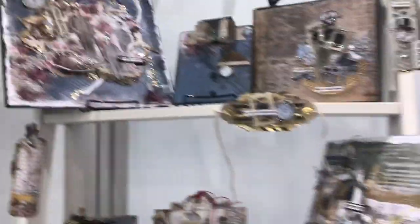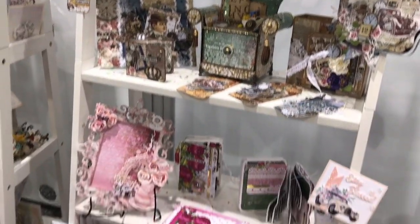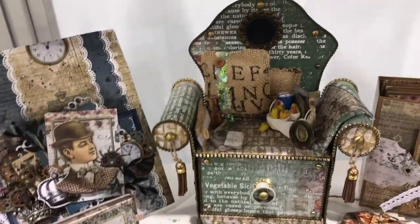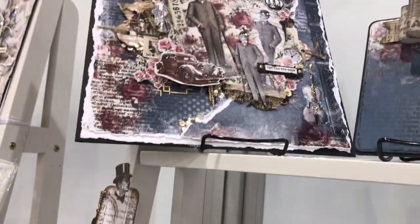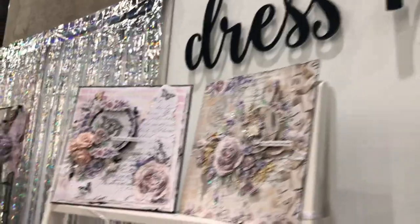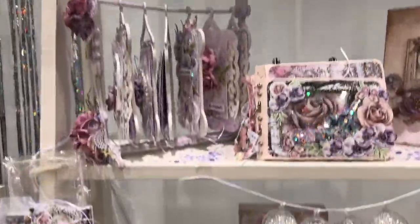You can buy so many embellishments from Dress My Craft to match and coordinate with your paper, to do all sorts of projects — whether it's scrapbook pages, cards, home decor. Here are some frames, books, journals, and shakers. The possibilities are endless for creators. I love all their lines and I really like it when a company comes out with a line that is more masculine, since I am surrounded by males in my family and it is often hard to make crafts with them in mind.